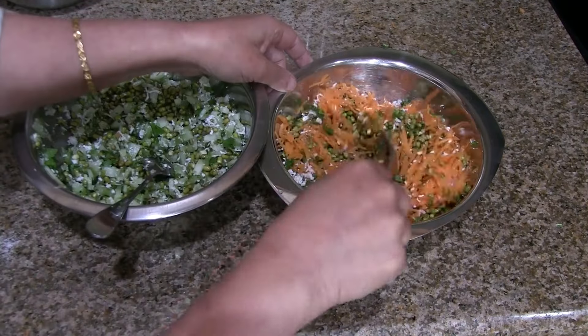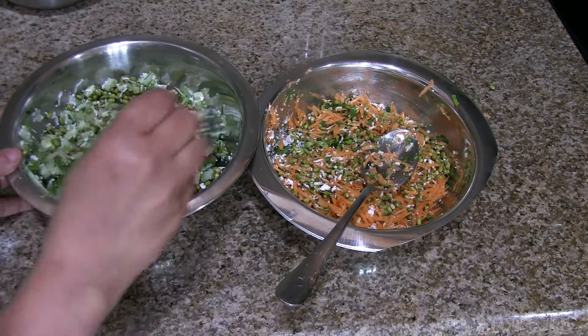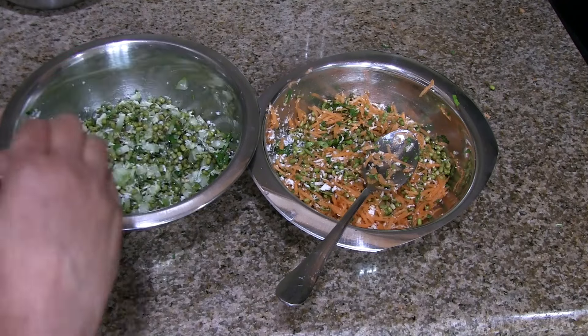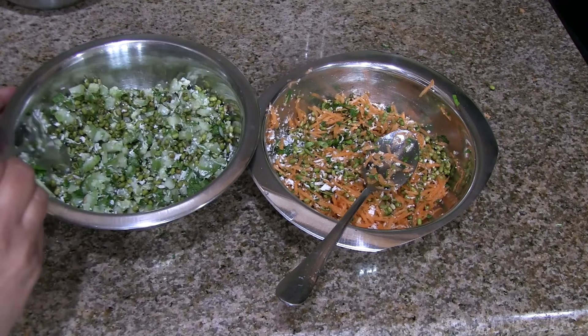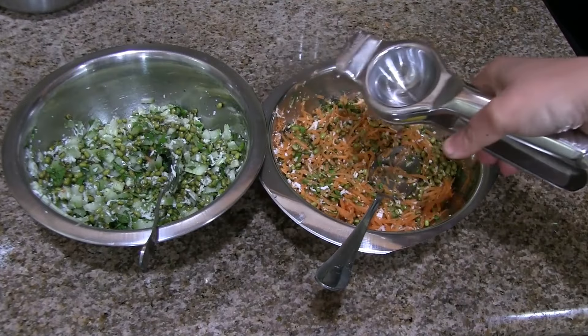Mix it well. You might be wondering why we are doing them separately — we could add both cucumber and carrot to the mung together — but trust me, it gives a different taste and flavor. Squeeze some lemon juice into both salads.